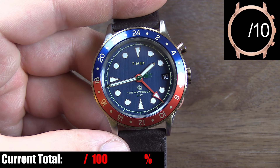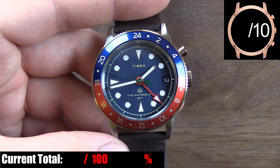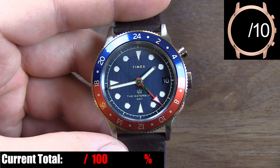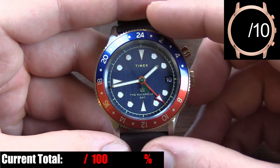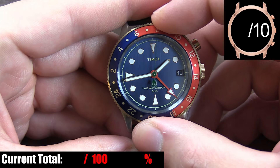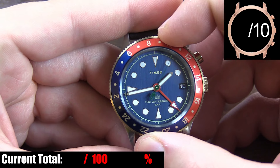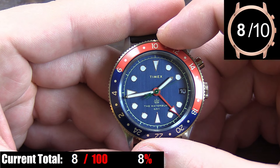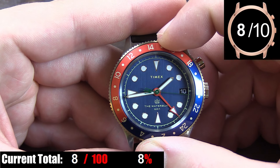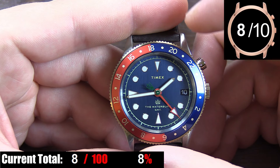Last but not least we have the unidirectional bezel, which is the only moderately disappointing part of this case. Aesthetically it's excellent — the insert looks great, the angle of the bezel is nice, and the overall presentation looks great. But the bezel action is pretty poor. It feels cheap when you turn it, and there is a lot of play in the bezel, regardless of where you set it. Although I doubt anybody is going to take this watch on dives or use the rotating bezel for much, so it's not a big deal. At least it looks the part.